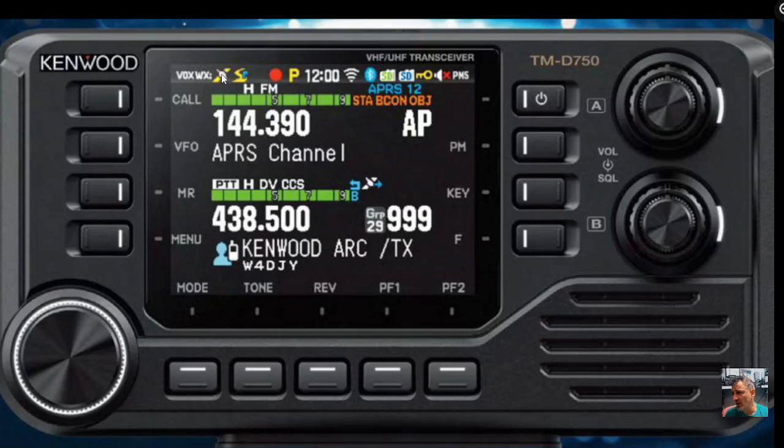It's backlit with a back screen. There are dedicated buttons: on/off, and then volume and squelch. It looks like you've got a dedicated button labeled A, and B volume and squelch. The buttons aren't fully itemized but you have PM, Key F, and PF2. When you see PF it means programmable button. Along the bottom you've got mode, tone, reverse, and PF1 on the left. There's also VFO, memory button, full menu button, and call — which is probably your home button.